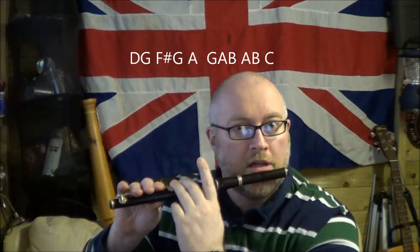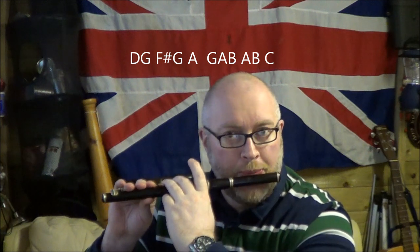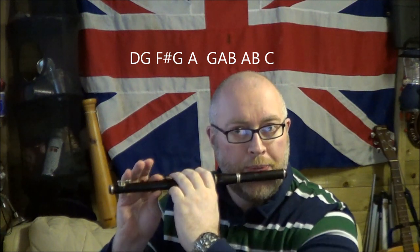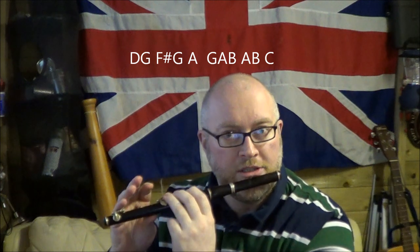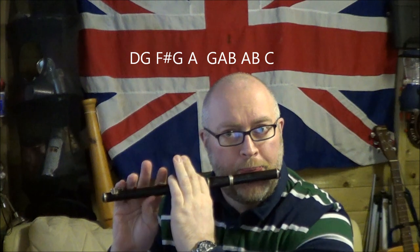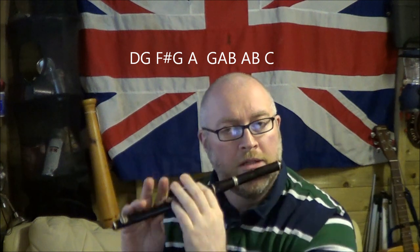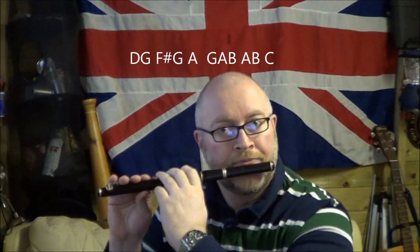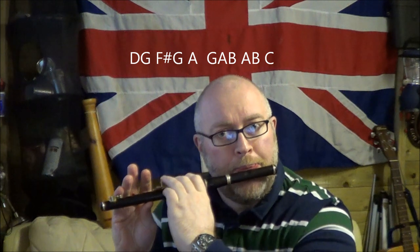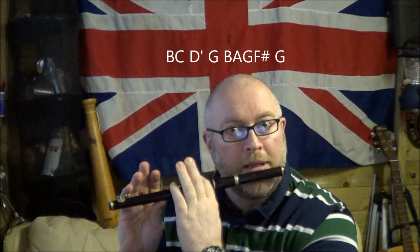The next bit is a little bit of a run. It's back down to middle D, then D, G, F, G, A, G, A, B, A, B, C. It starts off a bit like 'My Grandfather's Clock.' Then we go into B, C, D. Back down to G. B, A, G, F, G.